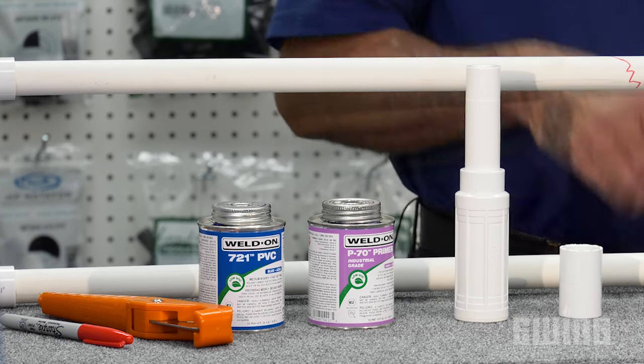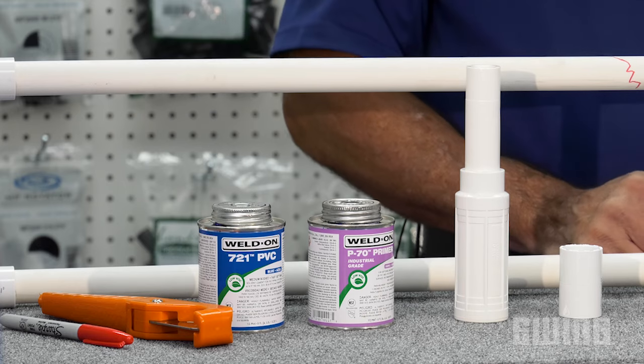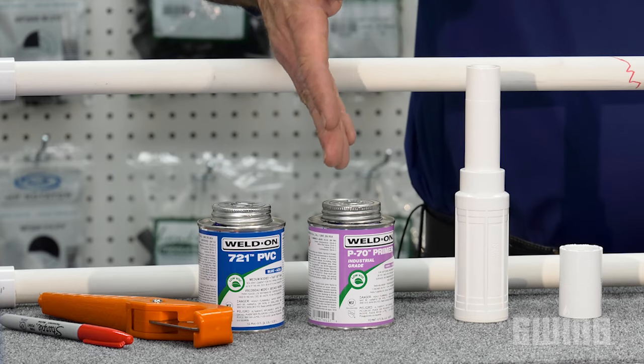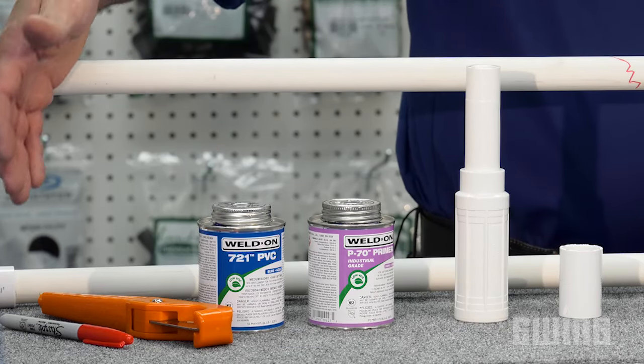To make the repair, you'll need a slip fix and a slip coupling of the same size as the pipe you're repairing. You'll also need primer, solvent cement, a pipe cutter, and a marking pen.